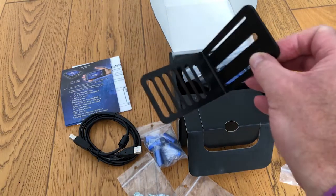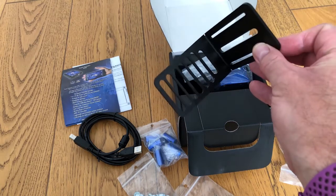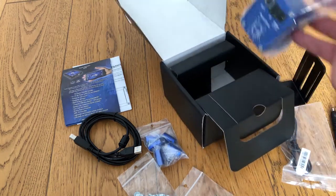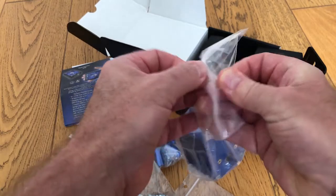Now, the Bresser Messier isn't one of those, but I think it'll fit, so we'll take a look at what we have to do. And then finally, this is the device itself.